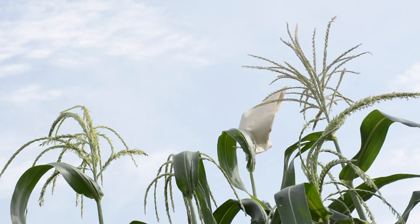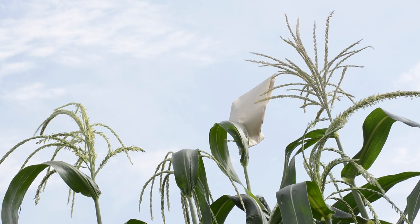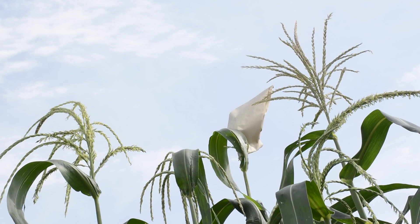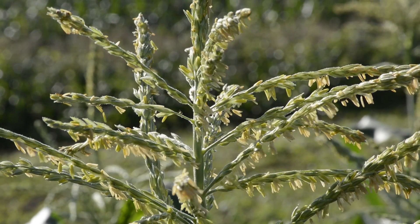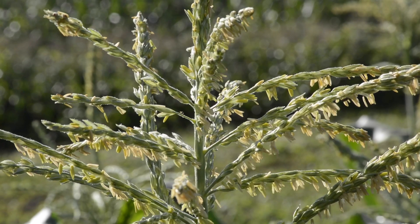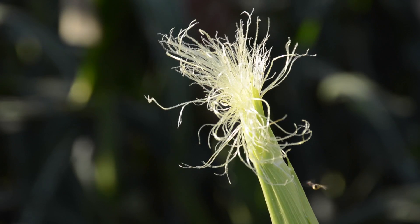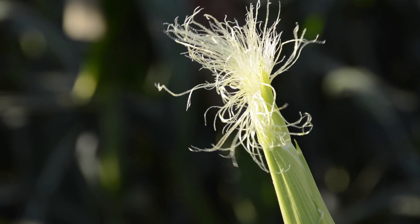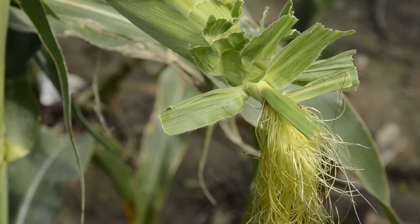The corn plant is a cross-pollinating species. It has two parts. The tassel contains the male parts — these little pollen sacks on top. You can see these little fringes hanging out. They contain pollen, and the wind can blow the pollen anywhere from dropping it on the same plant to half a mile away. The silks are the female part and they have little tiny hairs that collect the pollen. When we make pollinations, we want to control what pollen lands on the silk.